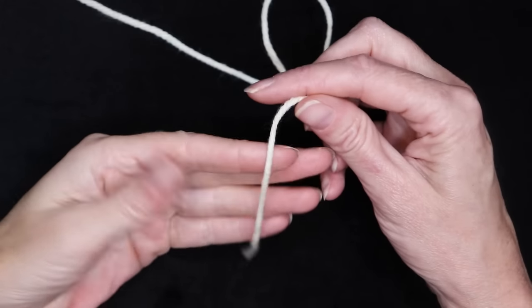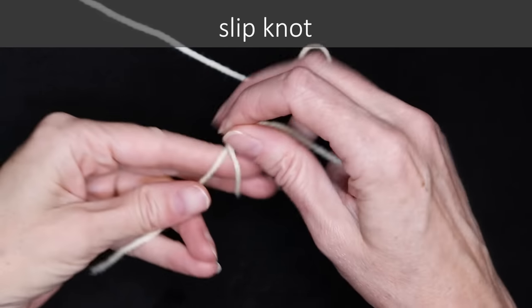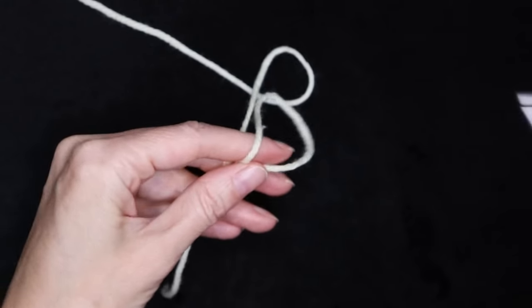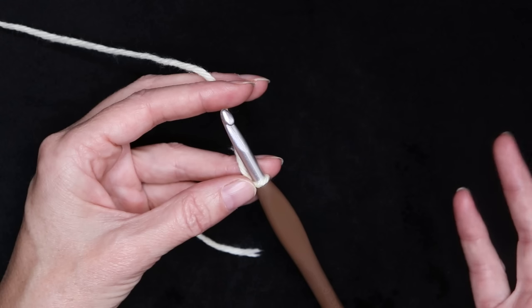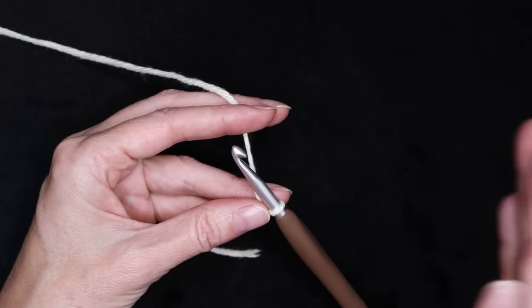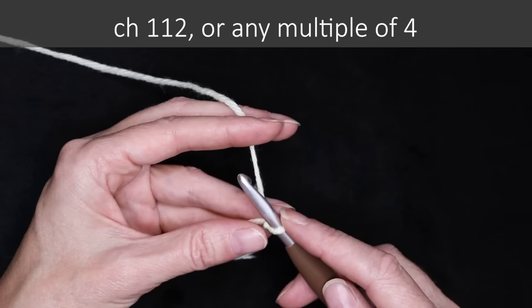So let's get started. We're going to start by making a slipknot — any which way you normally do — leaving a long enough tail to sew in with a needle later, and pop that onto your hook. You can make this blanket any size just by making your starting chain longer or shorter. We're going to be making it baby blanket size, so 35 inches across or 90 centimeters, and just chain multiples of four.